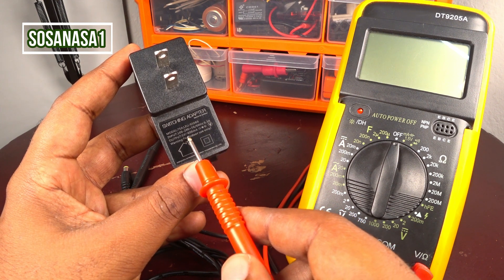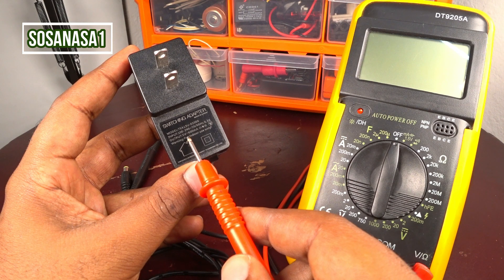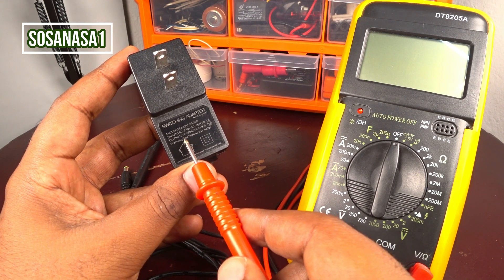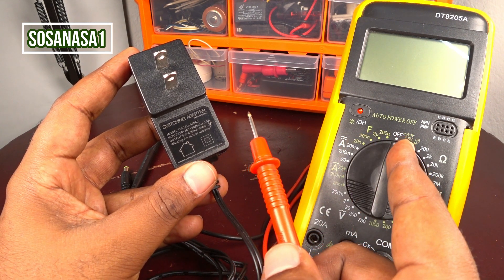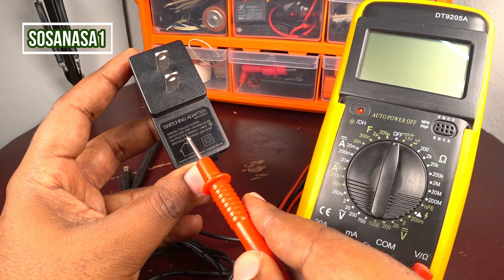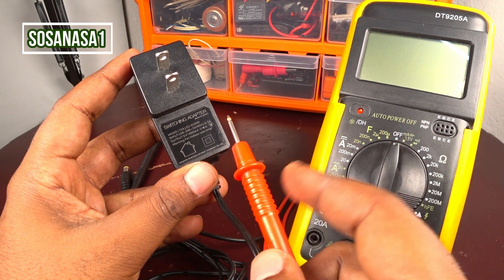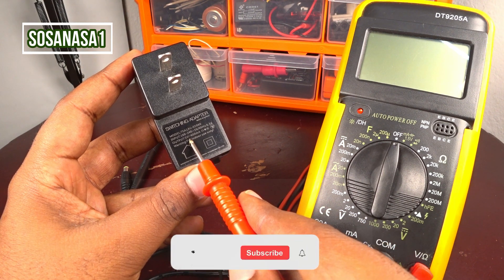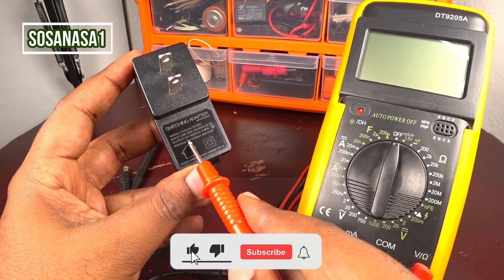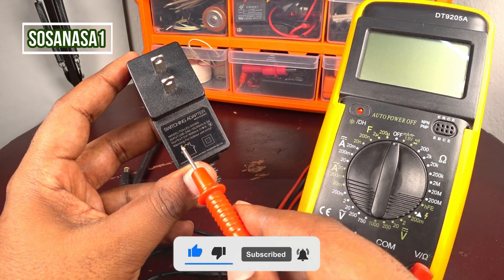If you look at the label on the switching adapter, the input voltage is 100–240 volts and the output voltage is 5 volts at 600 milliamps. The important thing here is the output: 5 volts. Therefore, the number we measure on the digital multimeter must be 5 volts.